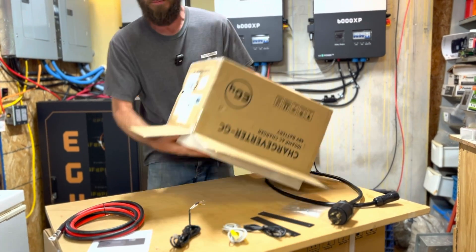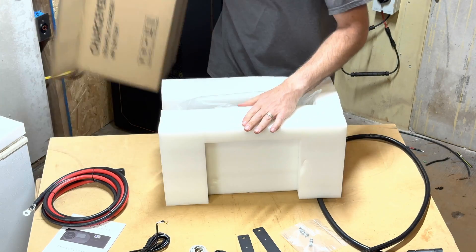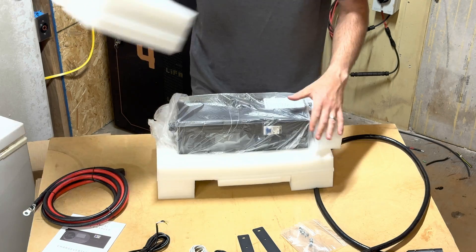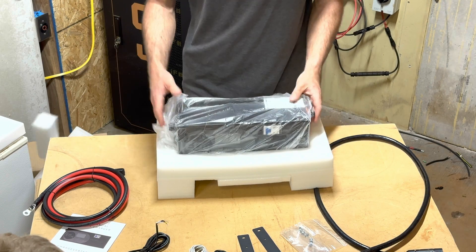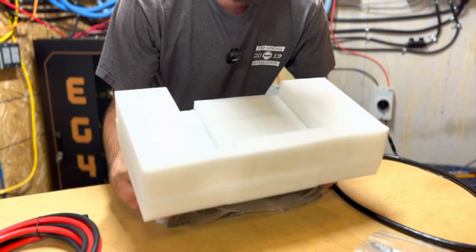The last thing we're going to do is pull out the Charge Verter itself. Of course, if you're interested in buying the Charge Verter, check out the description — I've got links to Signature Solar as well as a discount code for you.